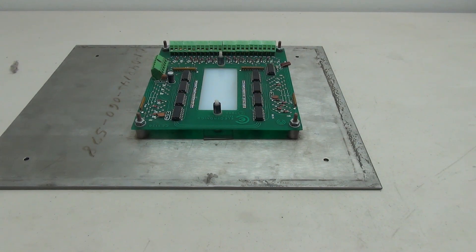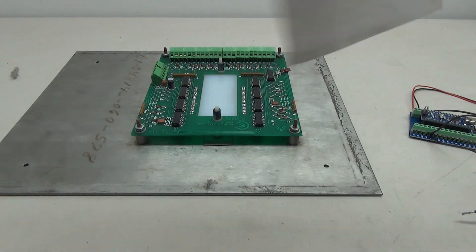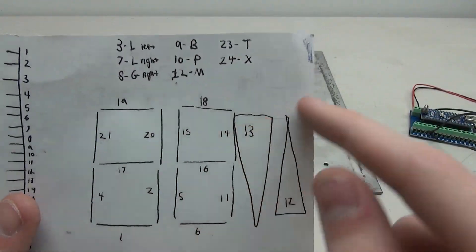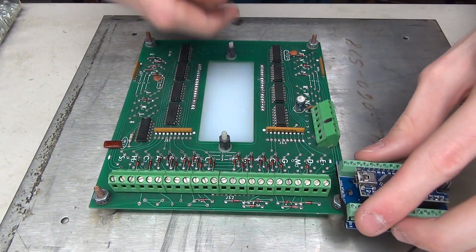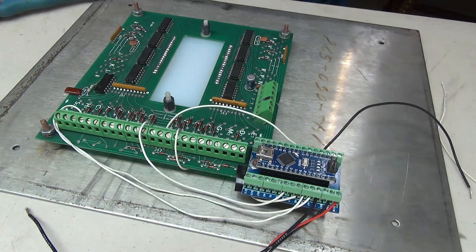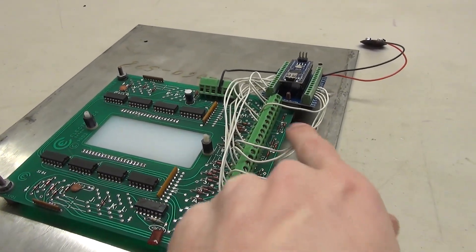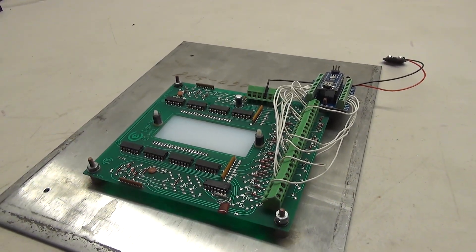Now we're ready to start hooking everything together. We're using this Arduino — we've got 24 pins here of inputs, that's 24 possible connections. I've made a little chart explaining what each pin does. The wiring of the panel is now complete; we have all these big clusters of wires going to the Arduino and it is ready to start displaying numbers.